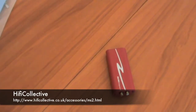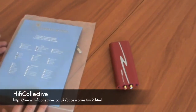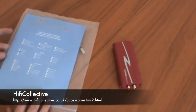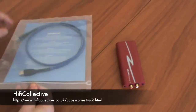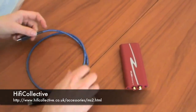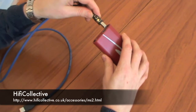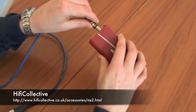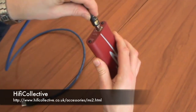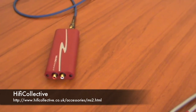To hook the Music Streamer 2 up, you need a USB lead. We're going to be using Cardas Audio's Clear USB, which we do have at HiFi Collective. So now the Music Streamer 2 is connected up to the laptop via a USB lead.